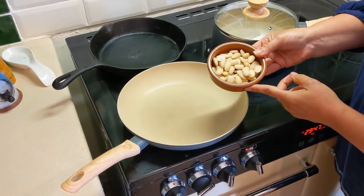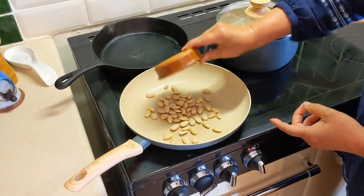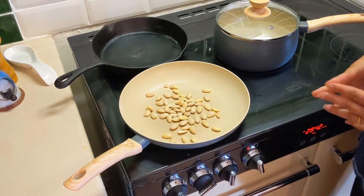We've got 60 grams of blanched almonds here. We're going to dry roast them in a pan for three to four minutes so they should just start to turn.